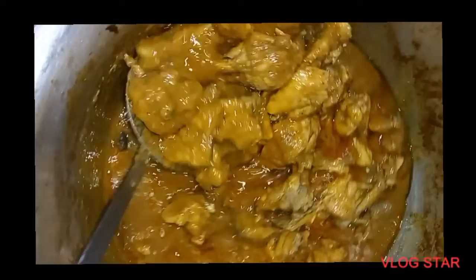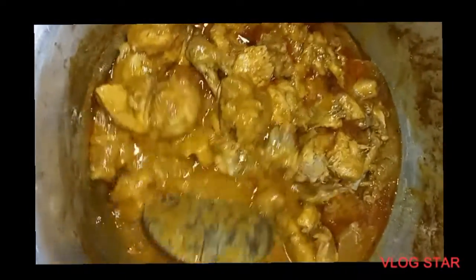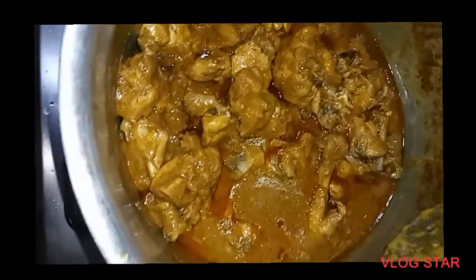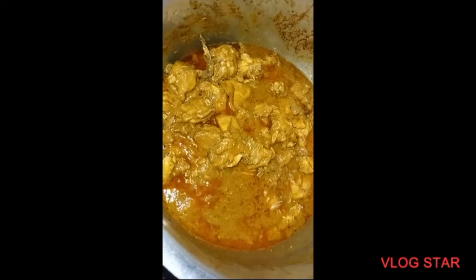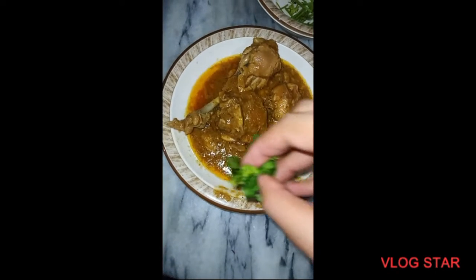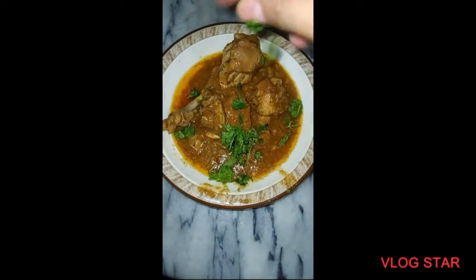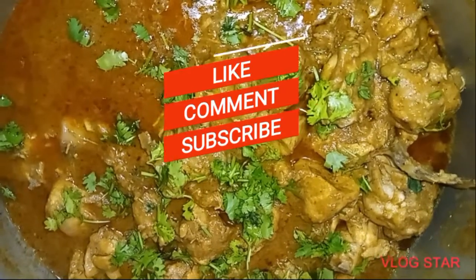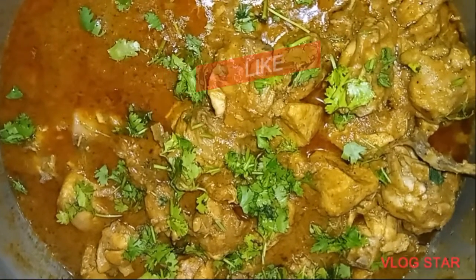This is a very delicious meal. Look at how good it is. Now we will put this meal on the plate. Please try this recipe — it is a very good meal.